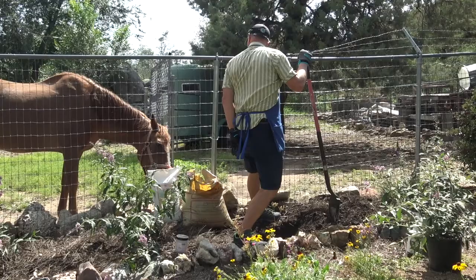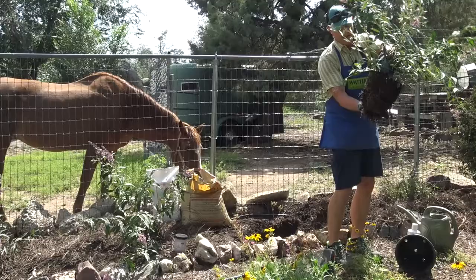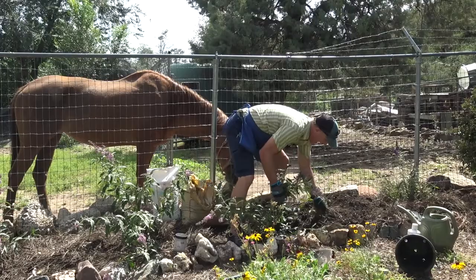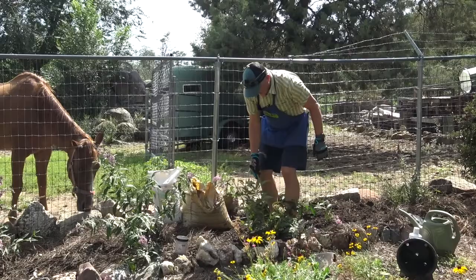I can take this plant out of there — look at that. It's just about the right root mass. I'll put that in the ground and position it so it looks right. Then I'm going to backfill this mulch and native soil around that plant and pack it in tight, really get it full.